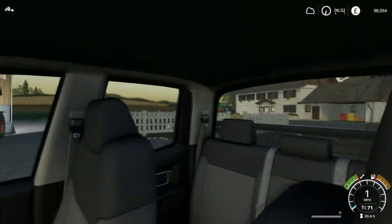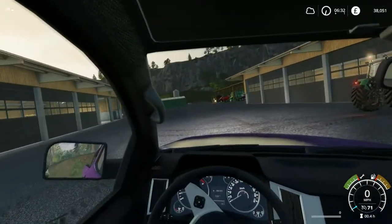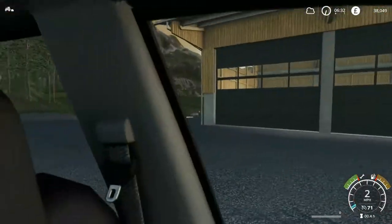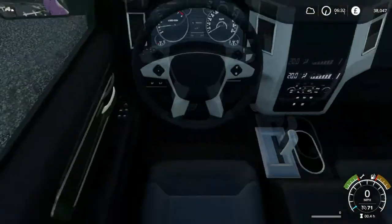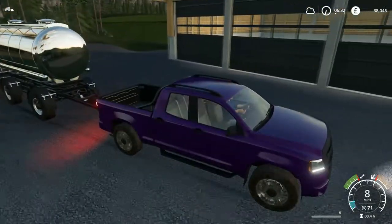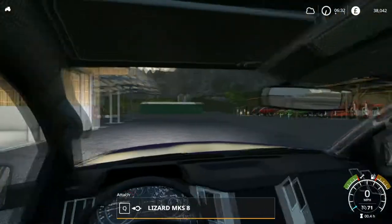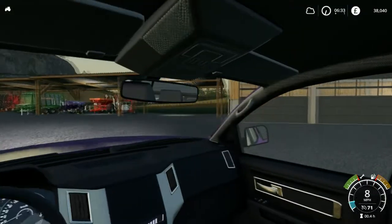The eggs are, funnily enough, in the garage over here. I almost snagged on something. I forgot there's a trailer on the back of this - I'll have to drop that off first. I wonder what I was snagged up on.